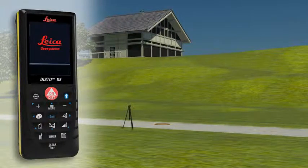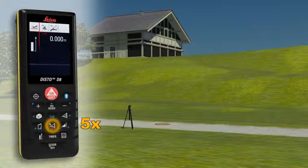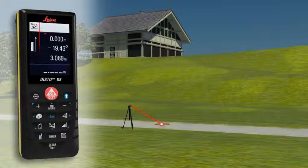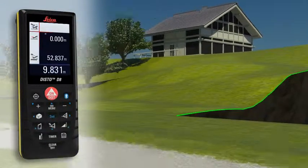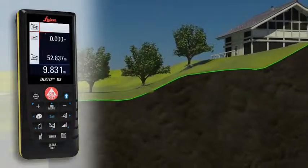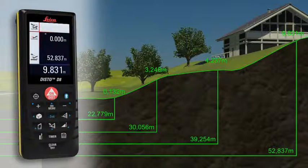With the Leica Disto D8 you can even determine a simple altitude profile. Measure a known reference mark with the device and then measure from each of the relevant altitude differences. When all measuring points have been recorded in one direction, you can then determine a cross-country tread with the measured horizontal distance and the height difference.